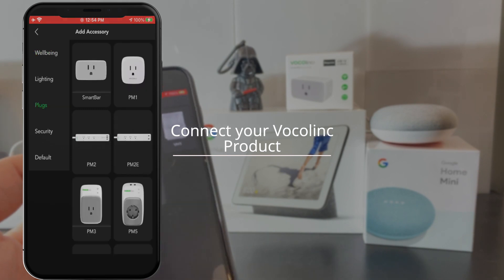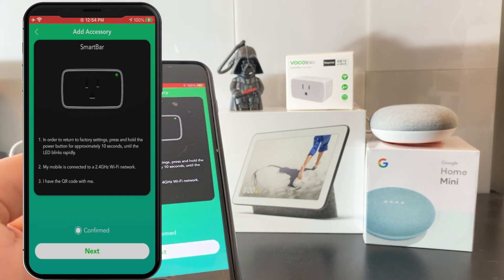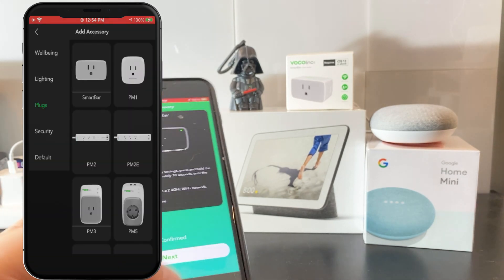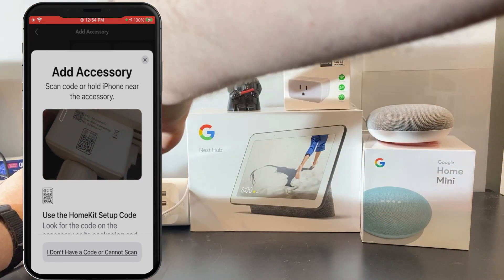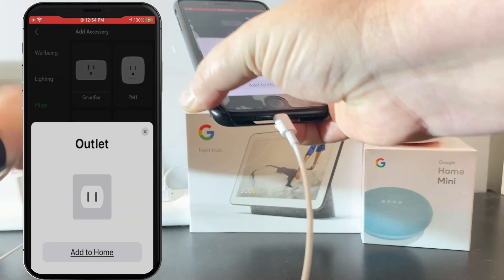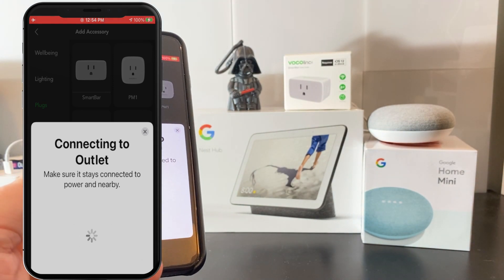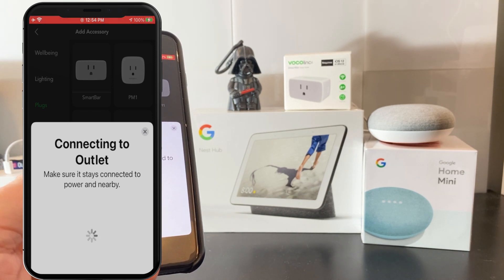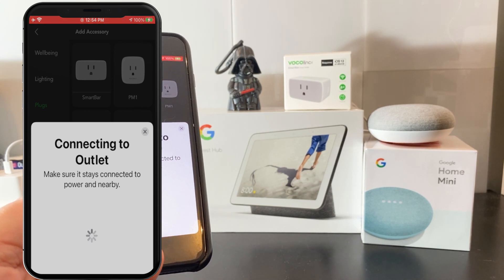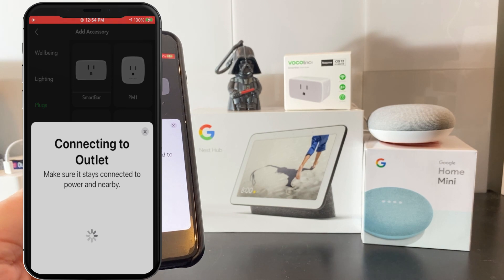Now that we've created our Vocal Link account, we're going to connect our first device. Whatever device you have, click on the plus button, select it, and follow those confirmations. On an Apple device, this is incredibly easy — just follow the HomeKit setup code, and that's going to get it connected to the same Wi-Fi network you're on and allow you to start controlling it from Apple HomeKit. So you have two systems you can work with here. In the background, it's also going to automatically connect your Vocal Link product to the Vocal Link cloud, which is how we get to Google and Amazon. If you're running an older version of the Vocal Link app, you may have to go into the device details and bind it to the cloud manually.